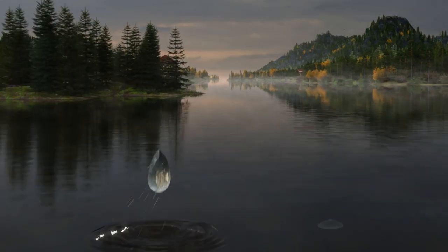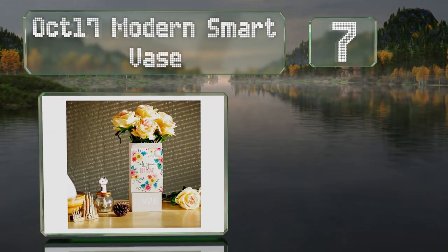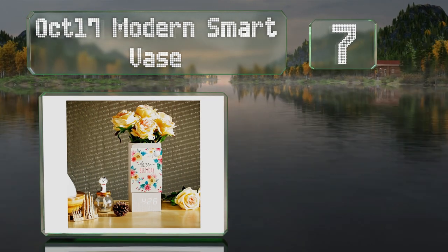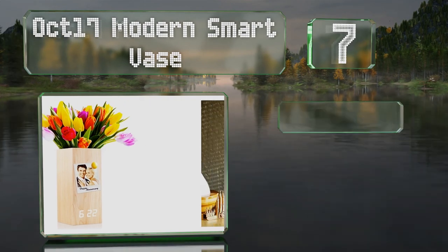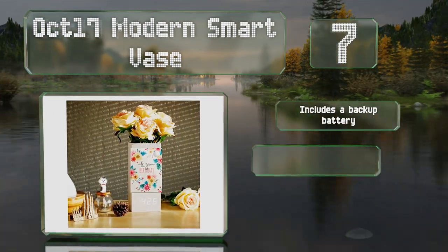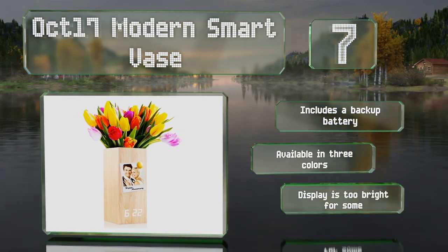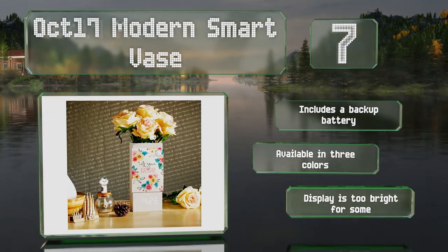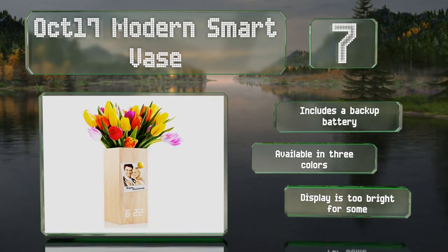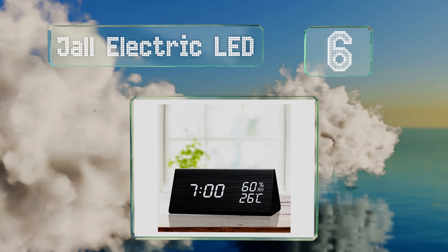At number seven, if you like to keep fresh flowers in your room you'll appreciate the mains-powered October 17 Modern Smart. It's got a plastic insert that prevents water from damaging the electronics, and it's magnetic so you can attach notes or photos to the side. It includes a backup battery and is available in three colors, but the display is too bright for some.